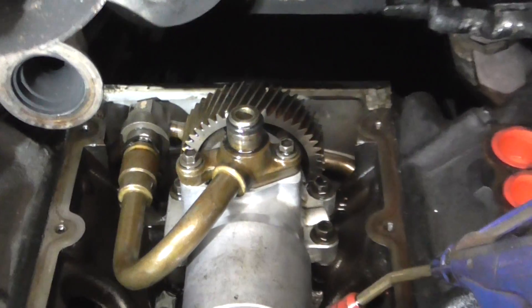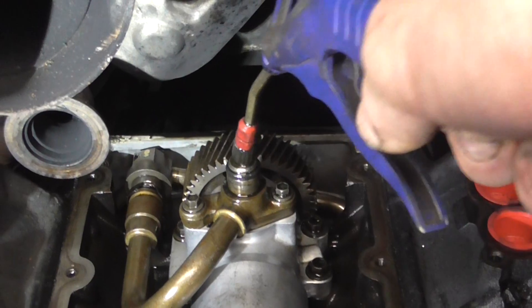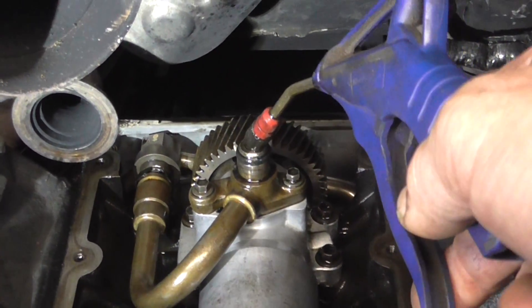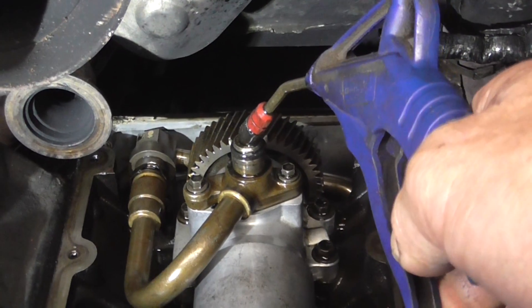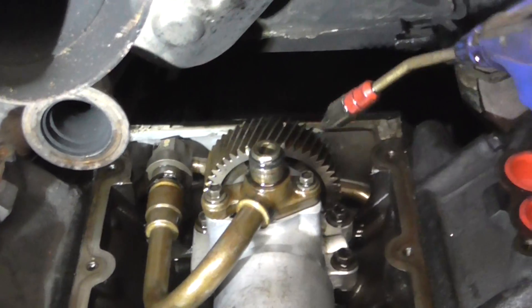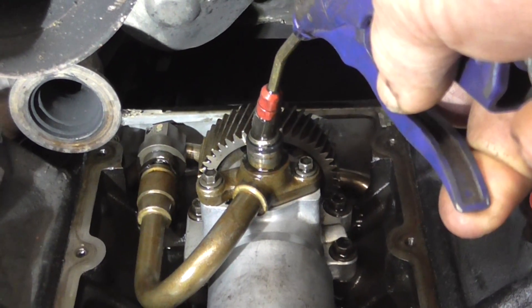This here is the high pressure oil pump, this is where the cover is, and where you would have your high pressure valve or pressure control valve hooked on here, as well as the high pressure sender. We've got shop air here and we'll put some shop air into the supply line and see what happens.